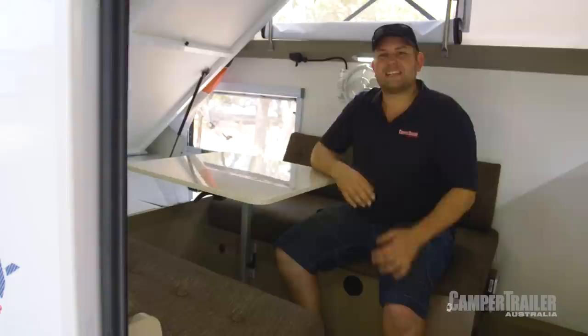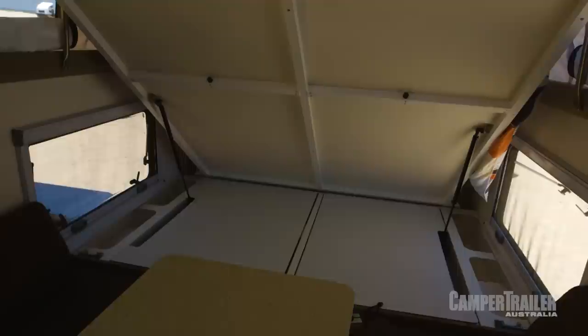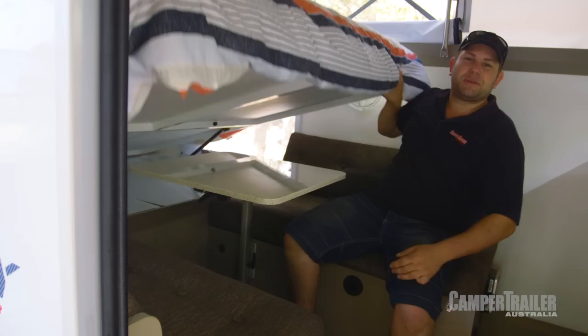On the inside of the camper trailer, it really is designed well. You've got a nice and comfortable lounge, and plenty of storage under the bed. Then, when it's time to go to sleep, all you've got to do is pop the table to the side, grab your bed base, and pop it down — and you're ready to go.